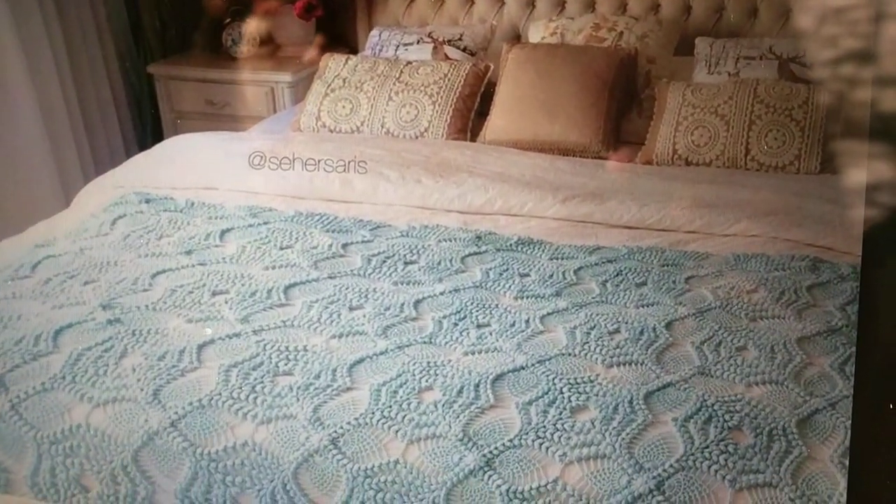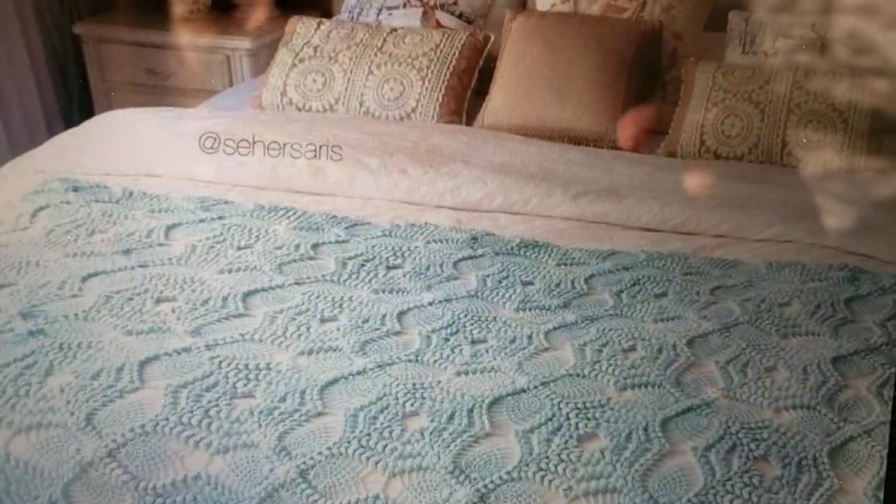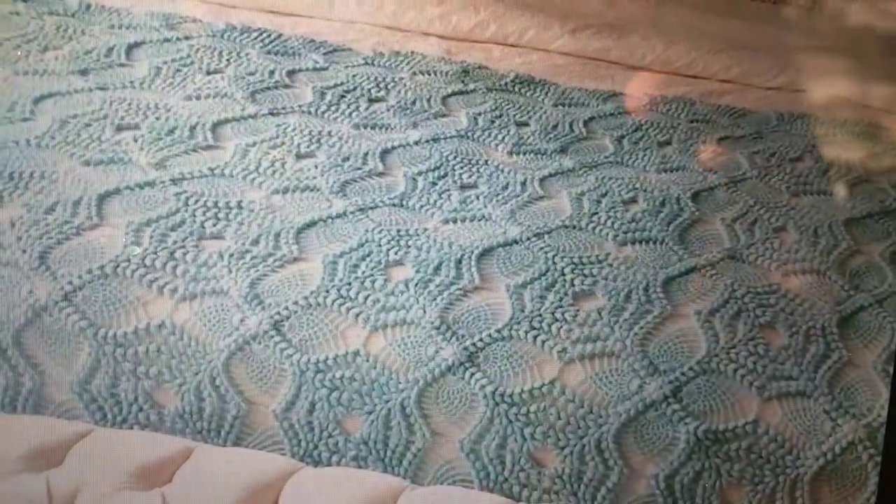Hello, this is Frida. Welcome to my channel. Today I will be demonstrating how to crochet this lovely pattern, this lovely motif.